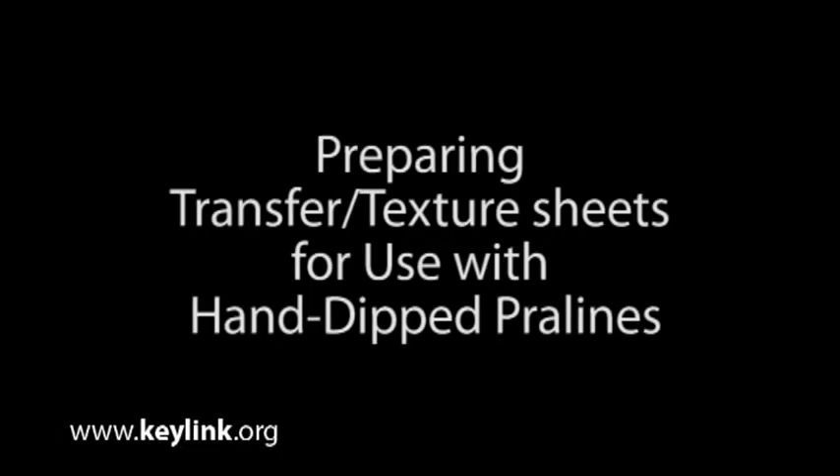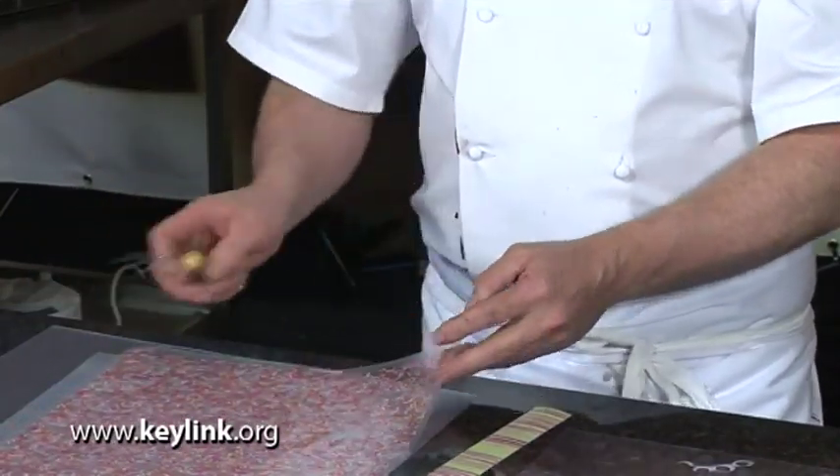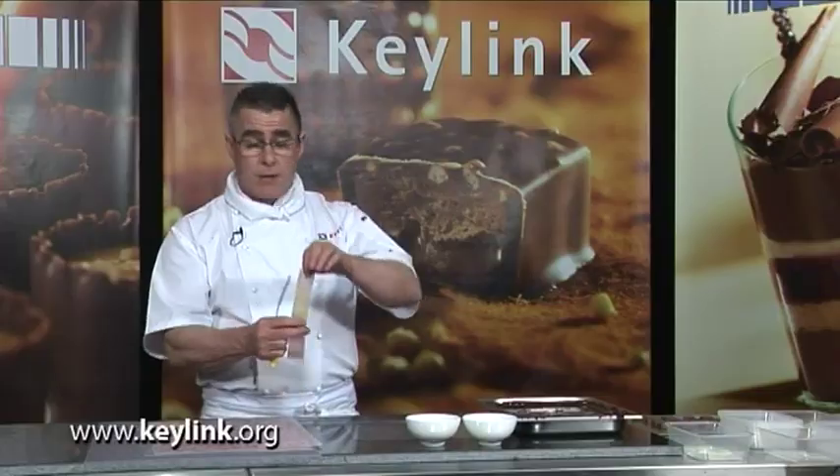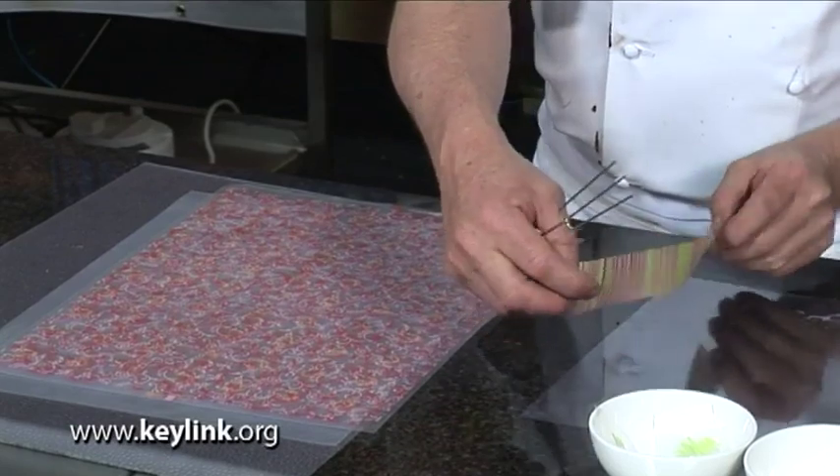In this video, we're going to be talking about transfer sheets and textured sheets. If we've got a transfer sheet with a multi-type of design on it, these are ideal for cutting into longer strips to lay directly over probably five or six pralines at one time, which is going to save a lot of time.